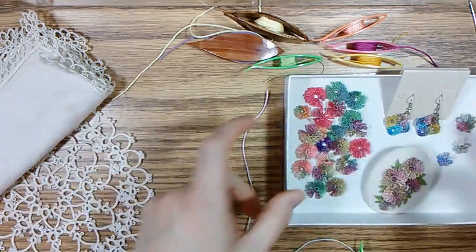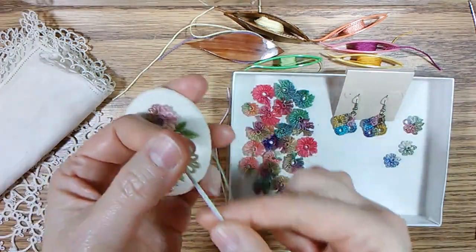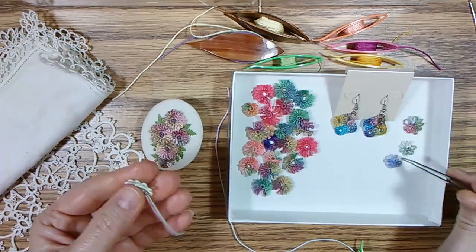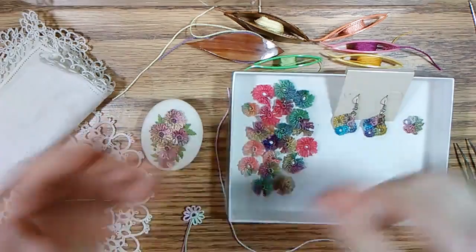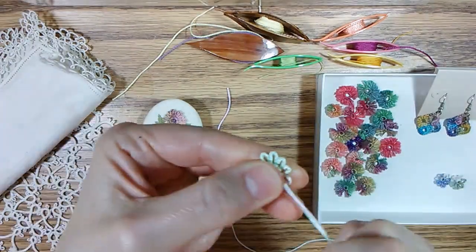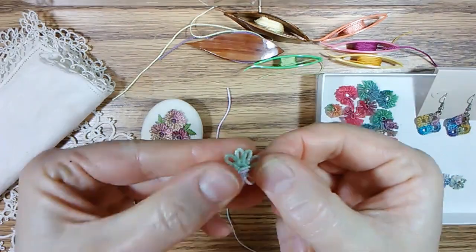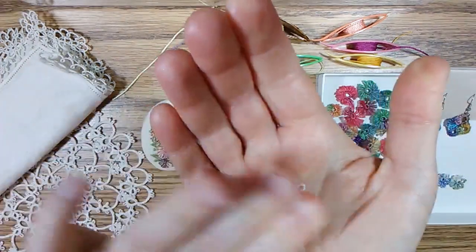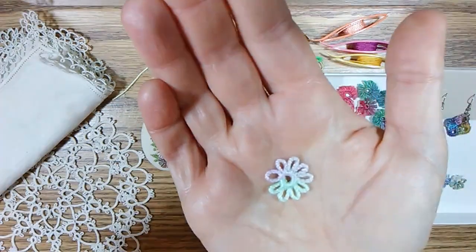Depending on what you're going to use it for, you can either leave the ends on to sew it onto an embroidery project and then stitch over that as a stem. Or you can just use them as simple flowers with the picots left whole. To do that, what I usually do is turn it over and pull the ends the other way towards the middle to hide those. You're not tying a knot — you're just cutting those off, because you're probably just going to stitch this down. There's not going to be any tension on that, so it's not going to come undone. And there's your flower.